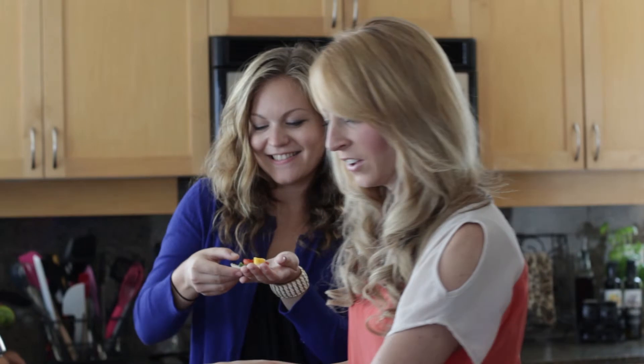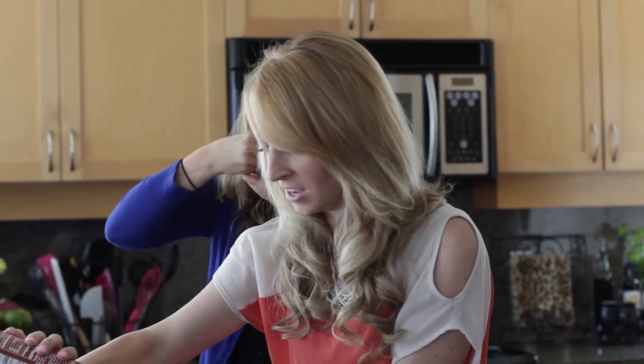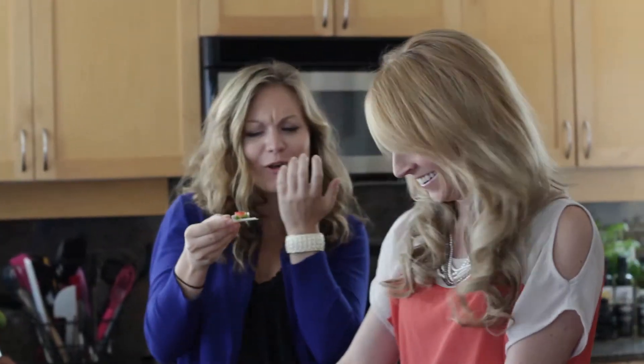And there you go. Thank you. All right, make a little one for myself. I dig it. How is it? It's so good. Awesome.